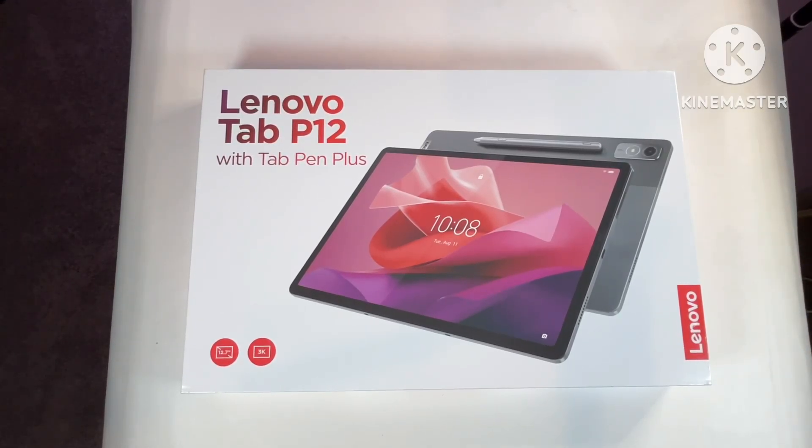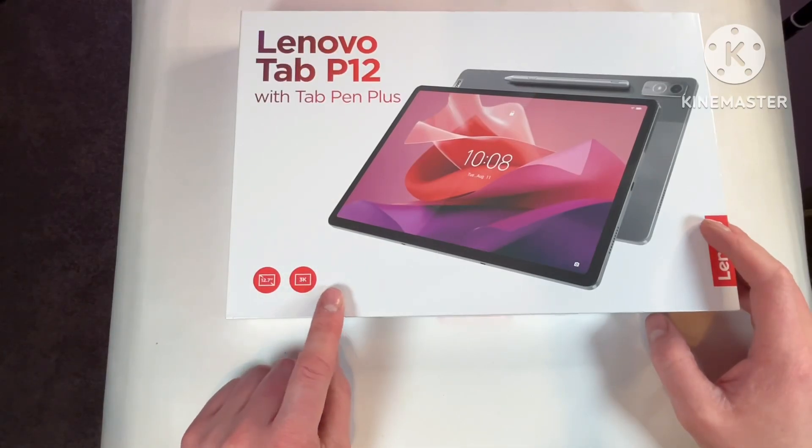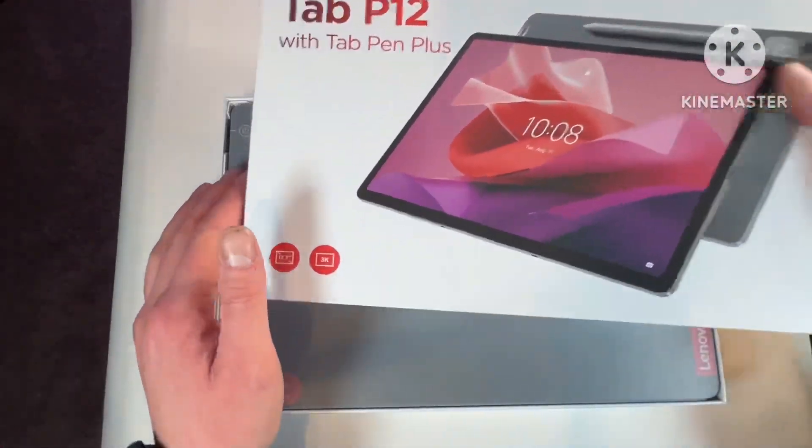Hey everyone, this will be an unboxing of the Lenovo Tab P12 with the Tab Pen Plus. This is a 3K display, 12.7 inches — it is a nice big tablet.